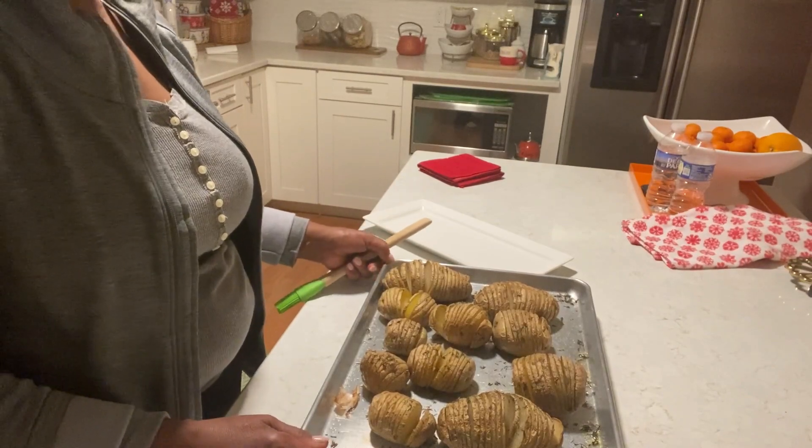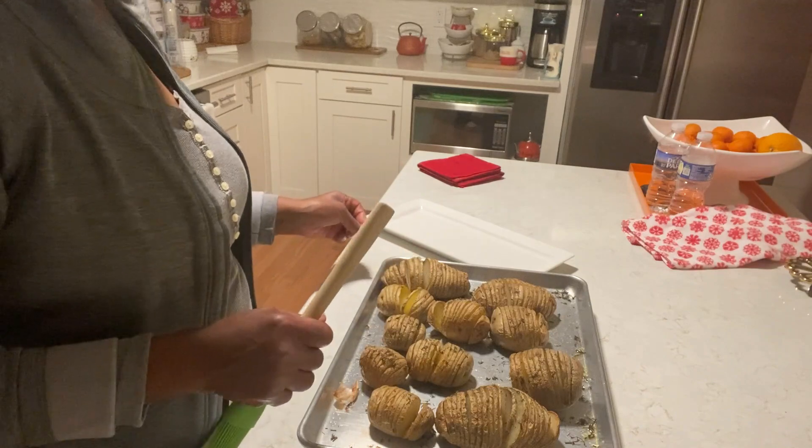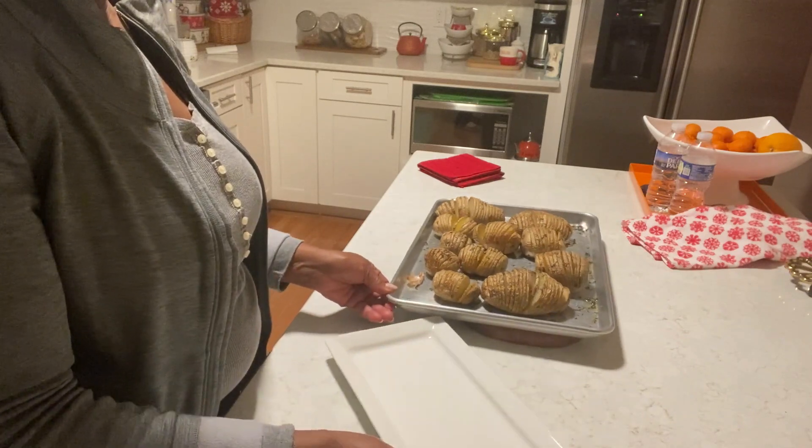Okay guys, the potato is done. I'm gonna put a couple of those big ones on this plate.